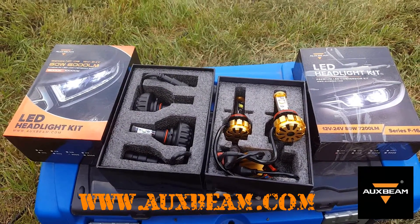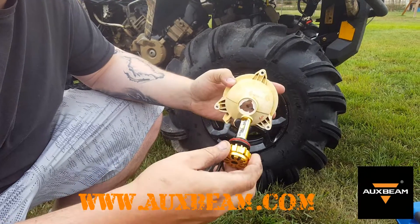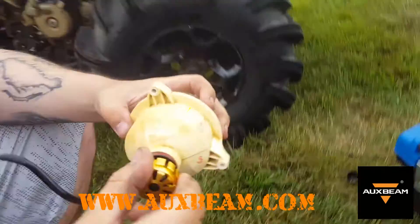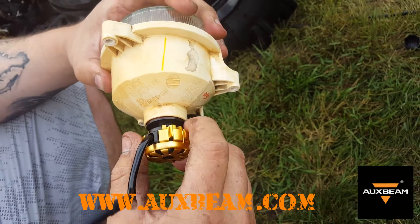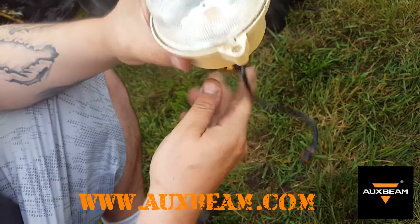I've gone ahead and pulled the bulb housing, lens, and everything from the quad just to show you how easy they go in. It's really only one way they can go in - the way the little cogs are shaped. You just slide it in, give it a turn, it locks, and the rubber seal seals out all moisture from getting inside.